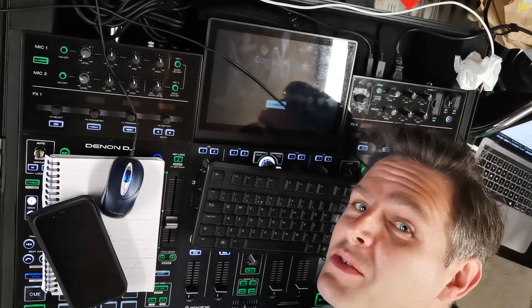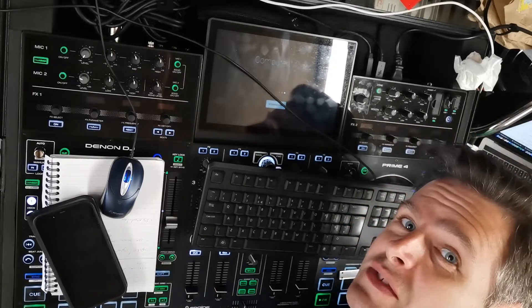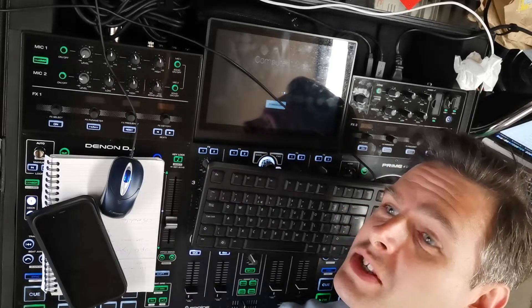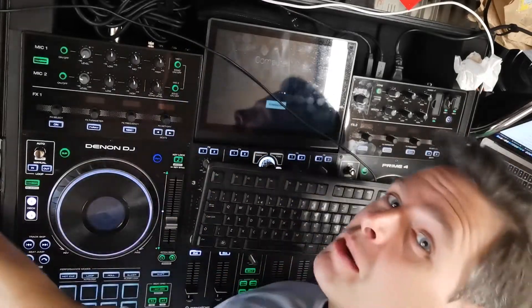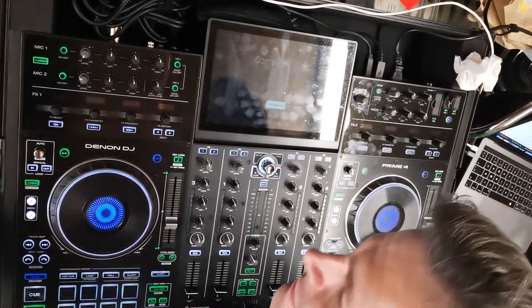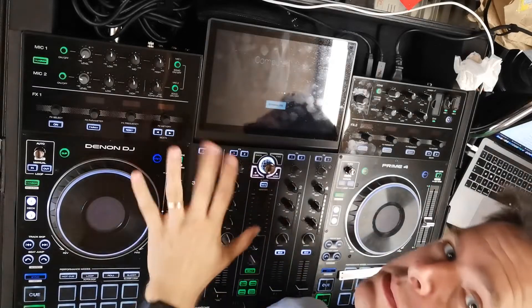Hello, a bit of a weird one this one. I've connected you to my stand. Apologies for the noise that's about to start because I'm going to be 3D printing some stuff. But what I wanted to do is just a quick video because one thing that annoys me a lot about my case for my Prime 4 is the fact that I can't take my deck saver with me.